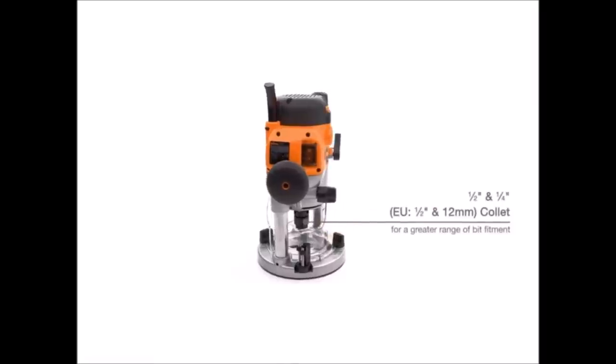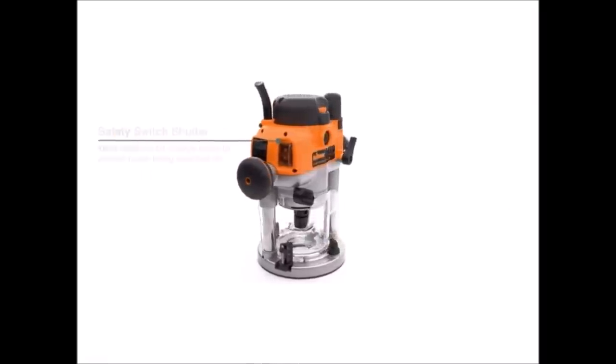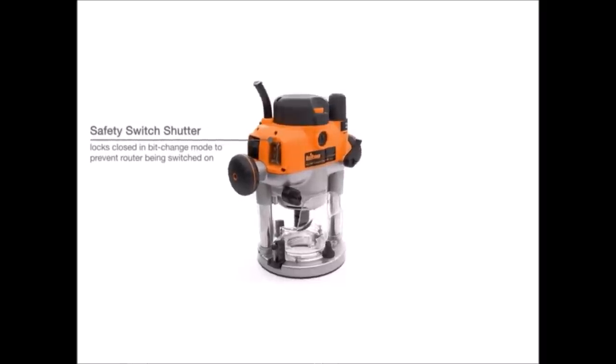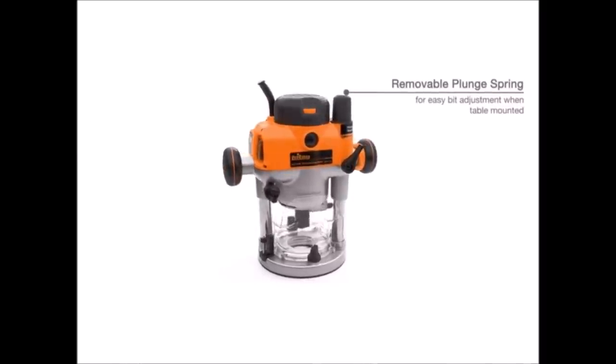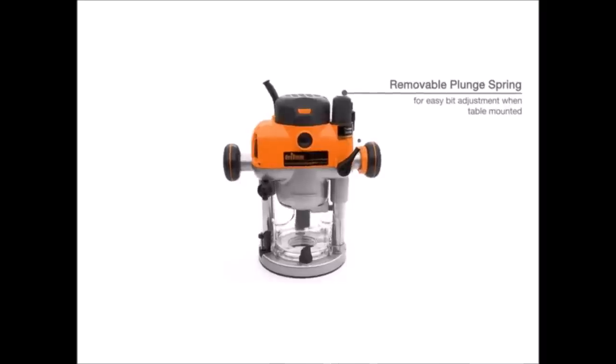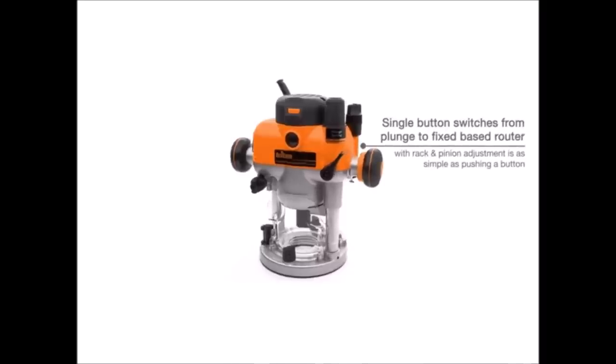Automatic spindle lock engages only when the power switch is closed. Removable plunge spring allows easy bit adjustment when table mounted. Fully enclosed guarding provides maximum protection from the cut zone. Side air vents reduce intake of dust into the motor casing when mounted upside down in a router table. Quick access to change worn brushes.